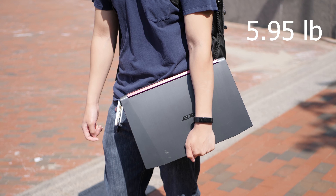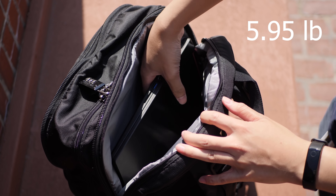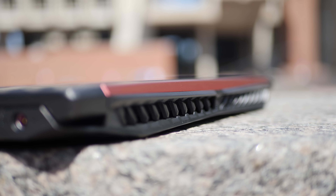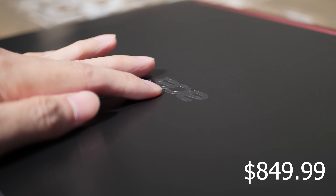This laptop weighs almost 6 pounds and it's pretty thick. So if you have a slim laptop bag that claims to fit 15-inch laptops, this one may not fit. The laptop costs about $850.